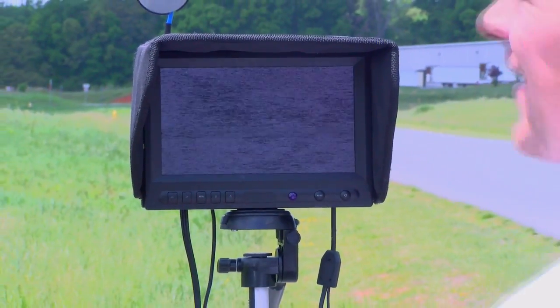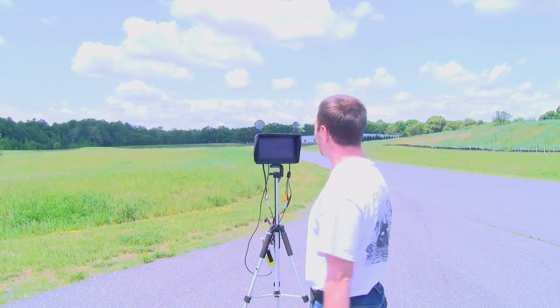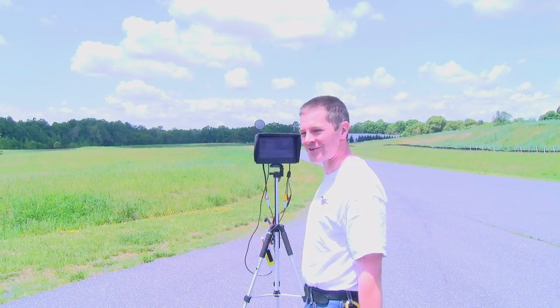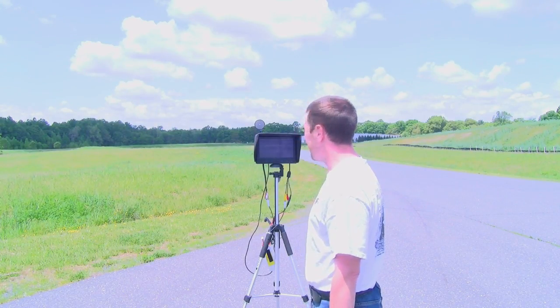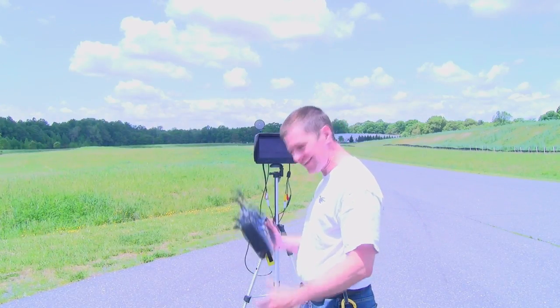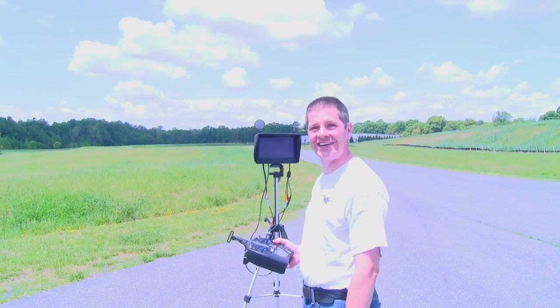That's it — battery's dead. Oh no. Well, that's it. It's right out there in the field, I kind of know where it is. Hey, that isn't bad for 25 milliwatts, a cheap three-turn helical, and park flyer equipment. I'm just glad I didn't drop it in the trees.